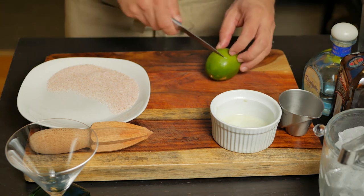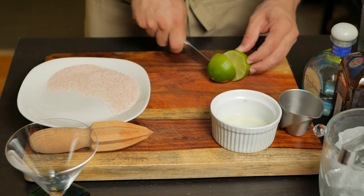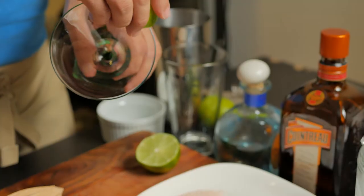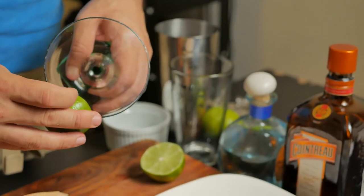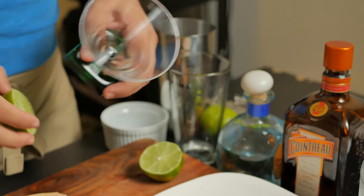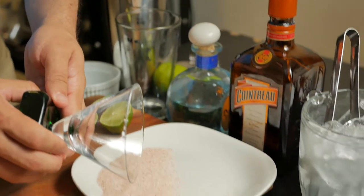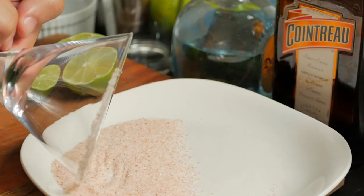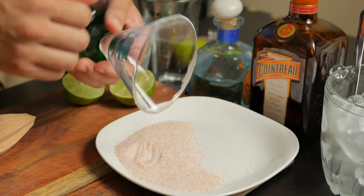Let's prepare the glass we'll be using by first cutting a lime in half. Now use it to wet half of the glass. I do just half in case I don't feel like having any more salt. Rim the part with the lime. Here I'm using Himalayan pink salt — another good choice is kosher salt. Once you're done, tap the glass to remove excess salt.